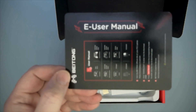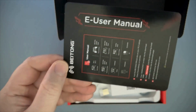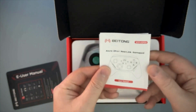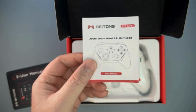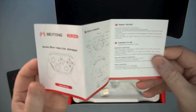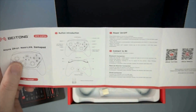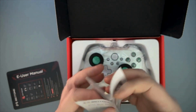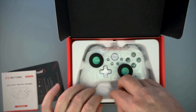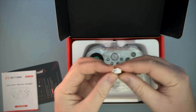We've got an e-user manual, though not really — there's no QR code to scan or anything. It just gives you the website address and directions for downloading your manual. But we also have an actual manual here, so we're covered either way. This one does have QR codes for their website, their official YouTube, and their official TikTok. And then we've got that USB dongle, which is very simple — no pairing button, that's just a symbol.